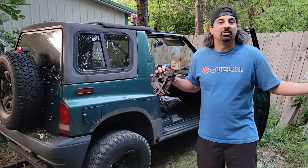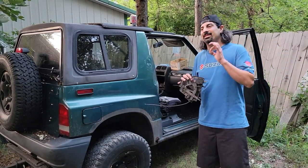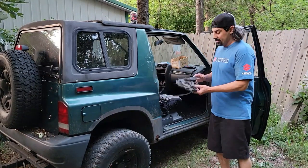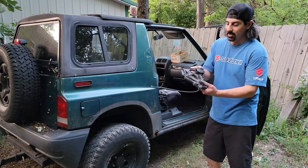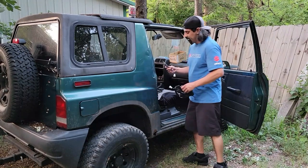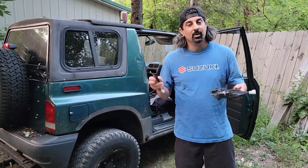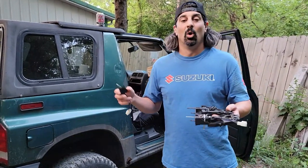You guys asked, 'Hey, what else you got up your sleeve?' I've been tinkering on this for a bit and finally finished it. What I have here is a universal type switch from a different vehicle — it's not made for the Geo Tracker, but we're going to make it fit because it's going to give you the power switches: low, medium, and high.